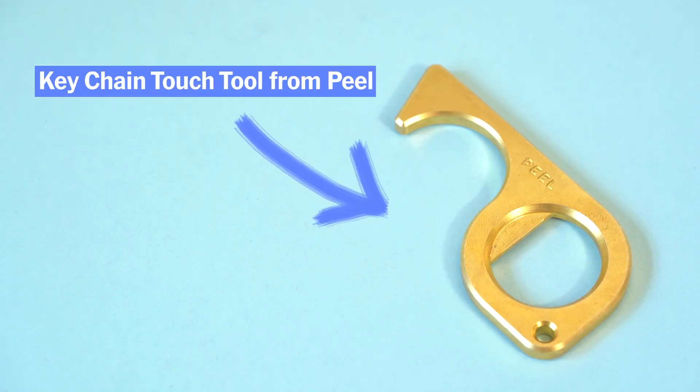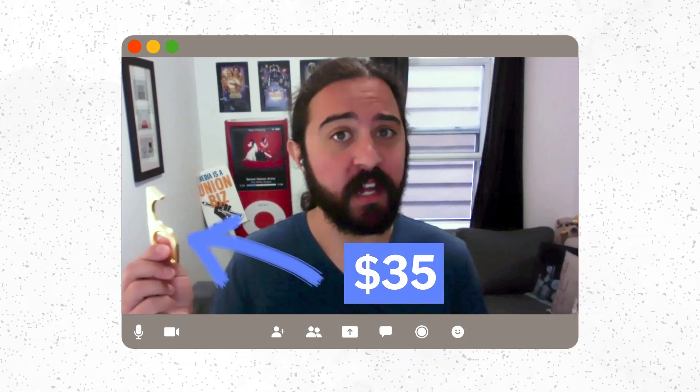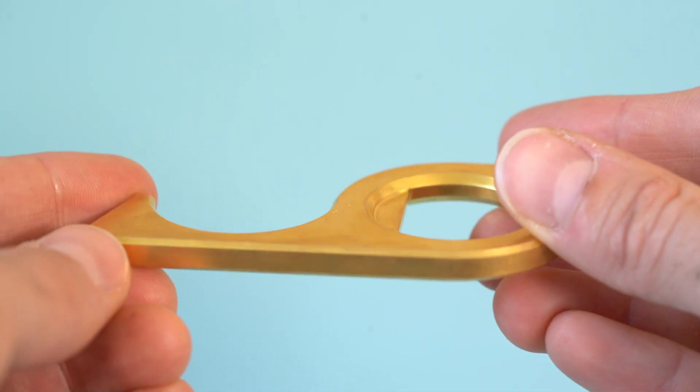This is the keychain touch tool from Peel — one of the ones I saw advertised on Instagram most heavily. In addition to having the hook and the finger hole, it actually has a bottle opener as well. It costs $35, so it's not cheap, but it is pretty heavy and has a substantial feel.